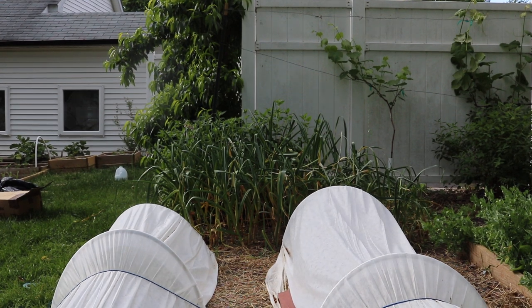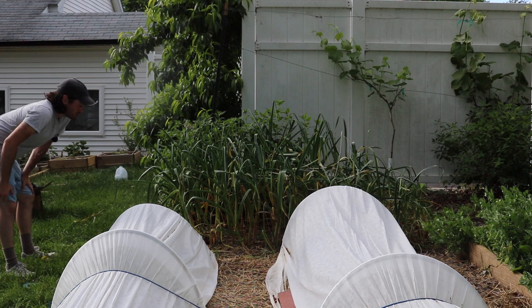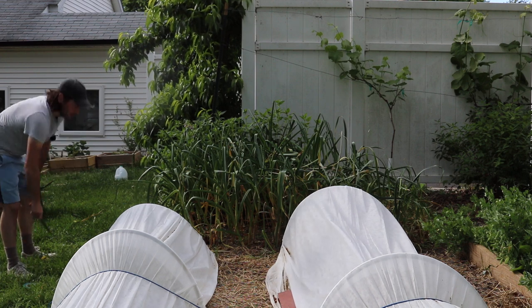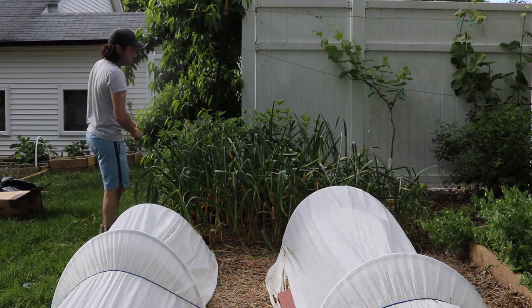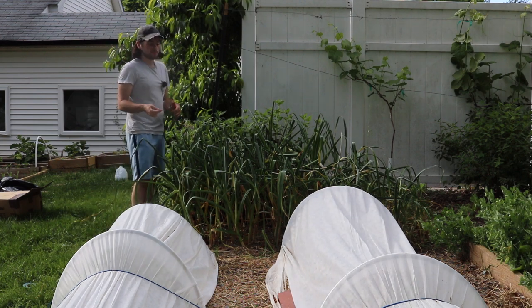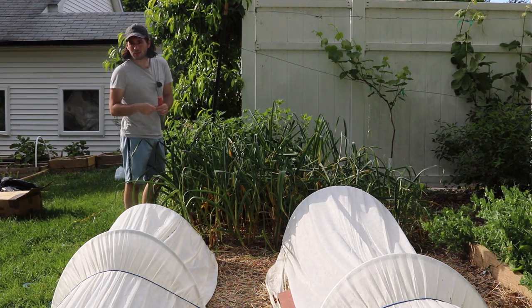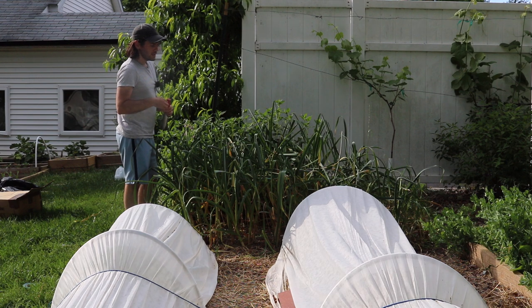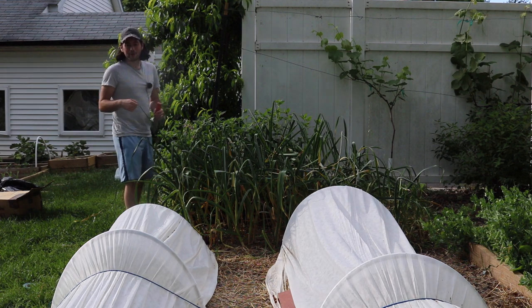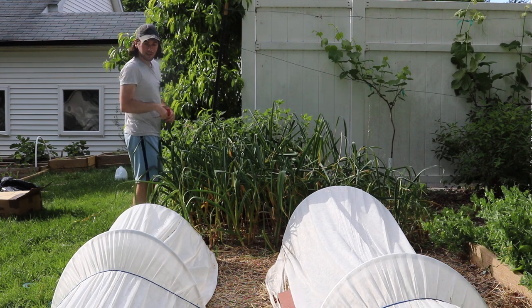Hey everybody, this is Ross. We're gonna do a garlic harvest today. These are hardneck garlic plants that I plant every fall here in Pennsylvania. This is the variety called Music. Hardneck garlic is really special in that it produces a scape — a flower head that's really quite tasty. They're a delicacy, and probably my favorite part about growing garlic is not actually the bulb where the garlic itself is, but the scape.